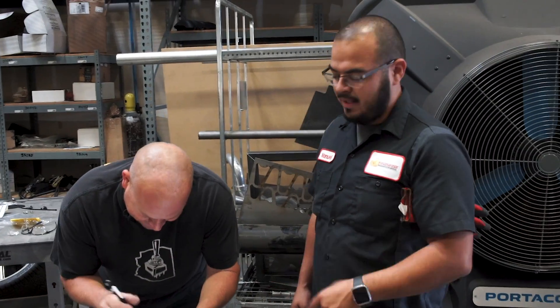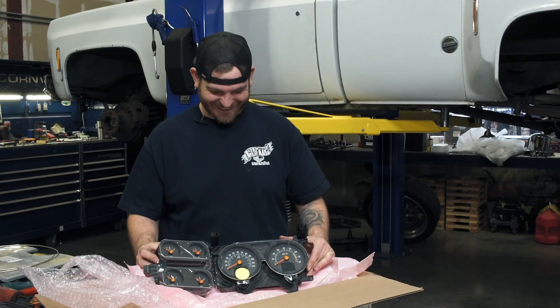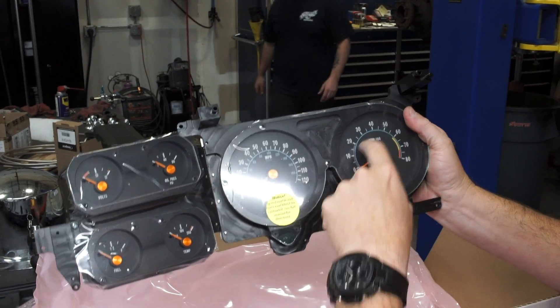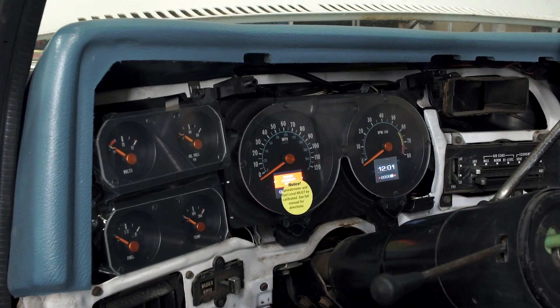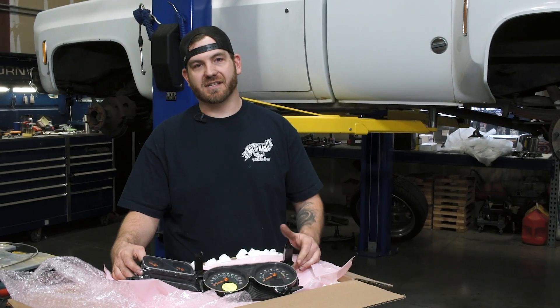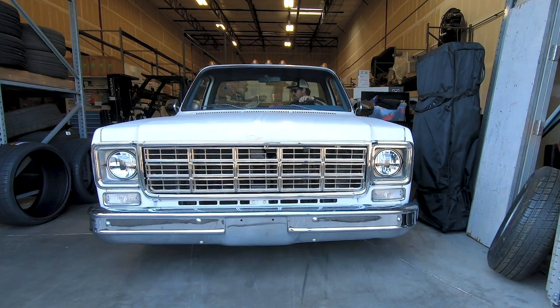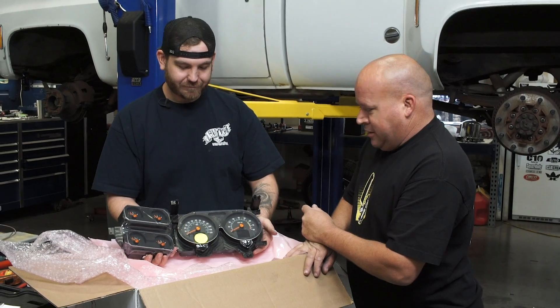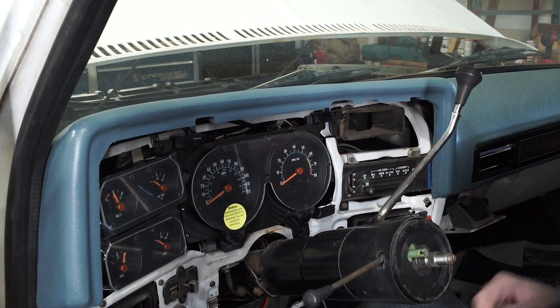Robbie, what are these? Tell me about them. Well, these are the RTX series gauges from Dakota Digital for the square body Chevrolet pickup. The truck we're working on is a 76 and these are 76 to 78 specific. They have a retro style look with digital readouts, billet centers - very cool. All electronic gauges - just another great product from the guys at Dakota Digital, a more modern and better looking gauge.